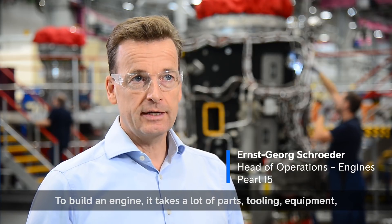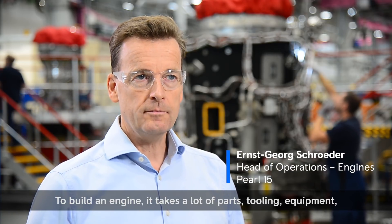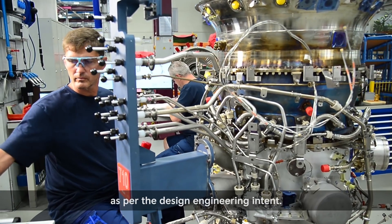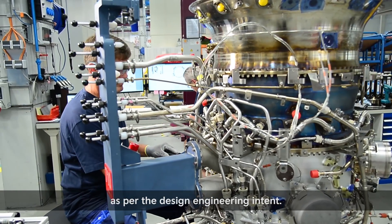Building an engine takes a lot of parts, tooling, equipment, and a very strong team working through the instructions as per the design engineering intent.